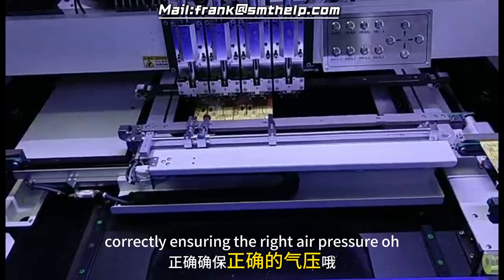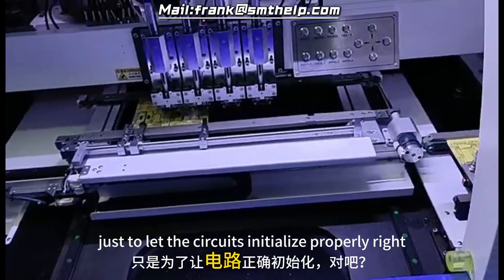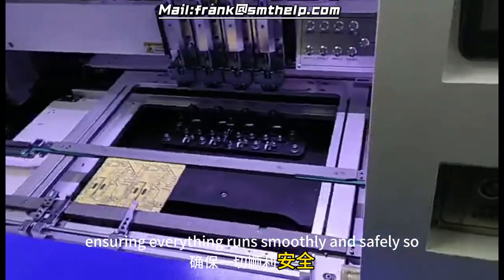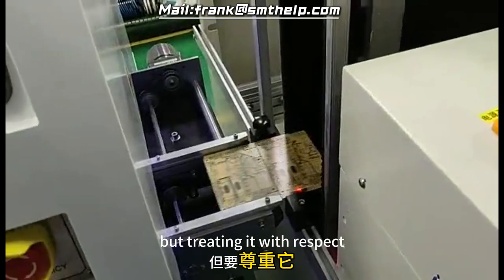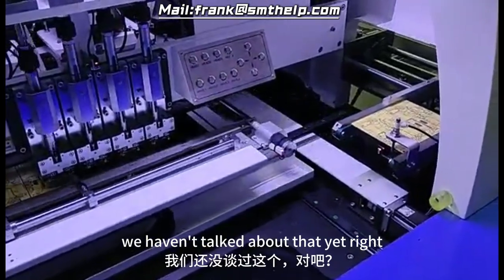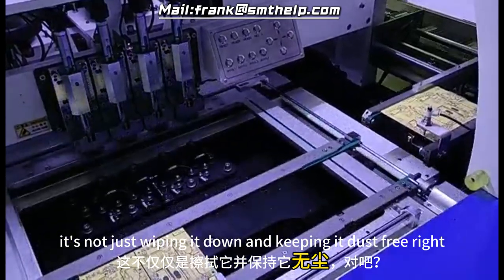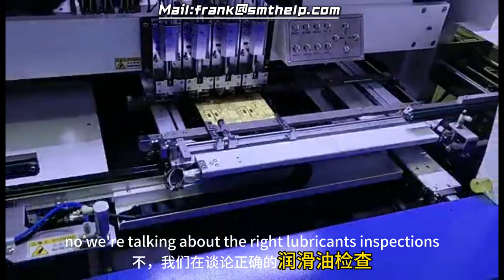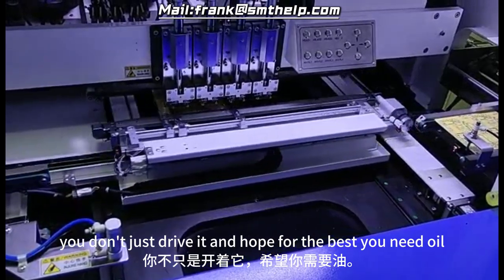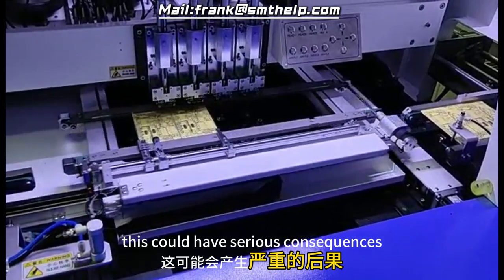The manual goes into a lot of detail about proper handling and installation — making sure you unpack and set it up correctly, ensuring the right air pressure for the pneumatics. Even small details like waiting a few seconds after turning it off and on again, just to let the circuits initialize properly. It's all about minimizing the chance of errors, ensuring everything runs smoothly and safely. It's a delicate balance: using this powerful machine but treating it with respect. And that same respect applies to maintenance too.